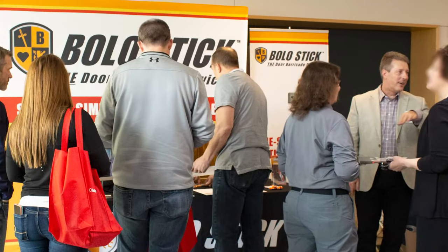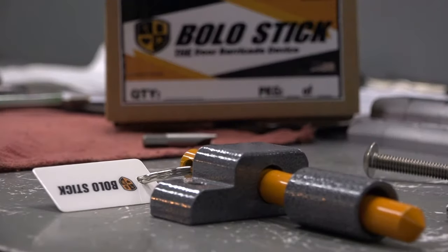I created Bolo Stick after being an active shooter instructor for our police department and in the police academy. I've known Bill for a long time. I was an assistant county prosecutor, so we worked cases together, and he came up with a great idea for the Bolo Stick.